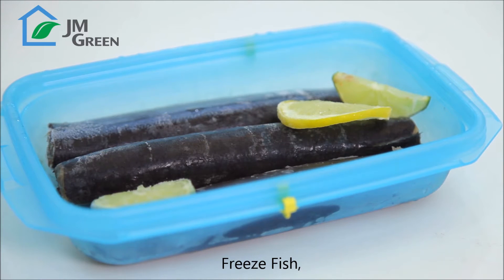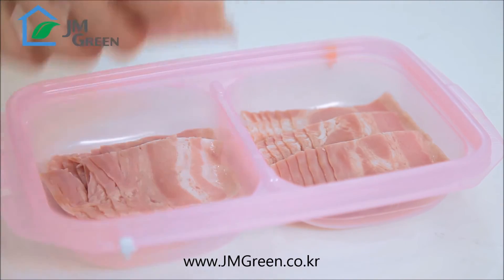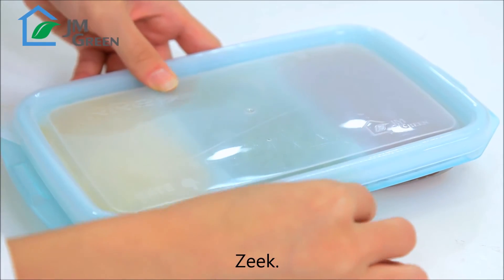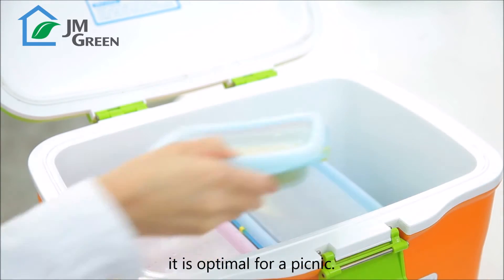Freeze fish, meats, and bacon. Sauces or soups. And just close the lid and zeek. It is lightweight and has good sealing power. It is optimal for a picnic.